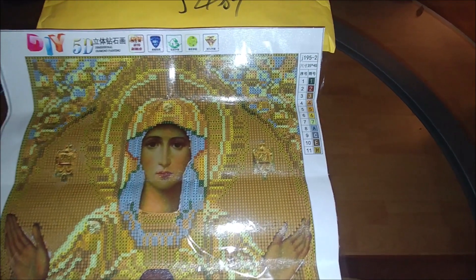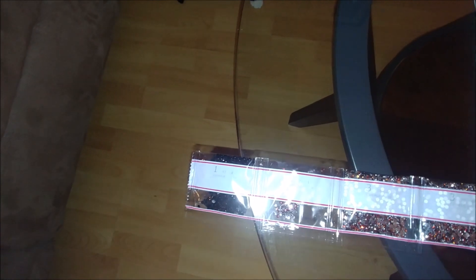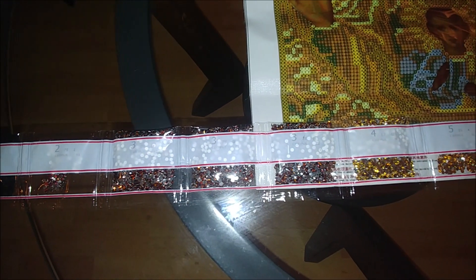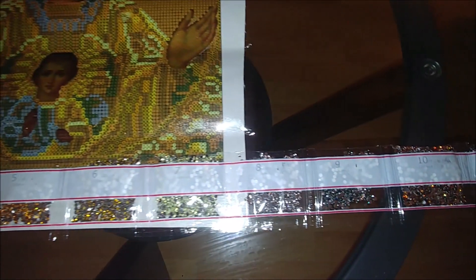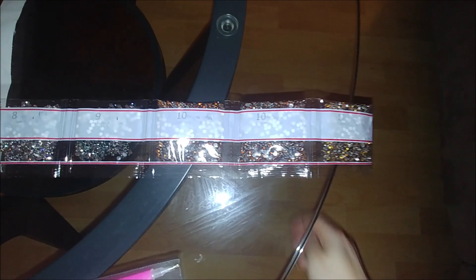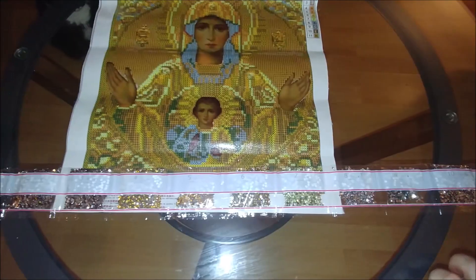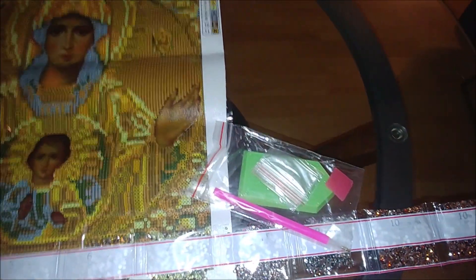This kit has 11 colors — unlike the previous one with 17 — but there are a lot of quantity. There are resin drills; you can see right away. Several shades of brown, golden, orange, yellow, and silver colors, plus a grayish number nine, and numbers 10 and 11. Two bags of each color. It also comes with the same tools: the stylus, the wax, the tray, and two or three zipper bags.